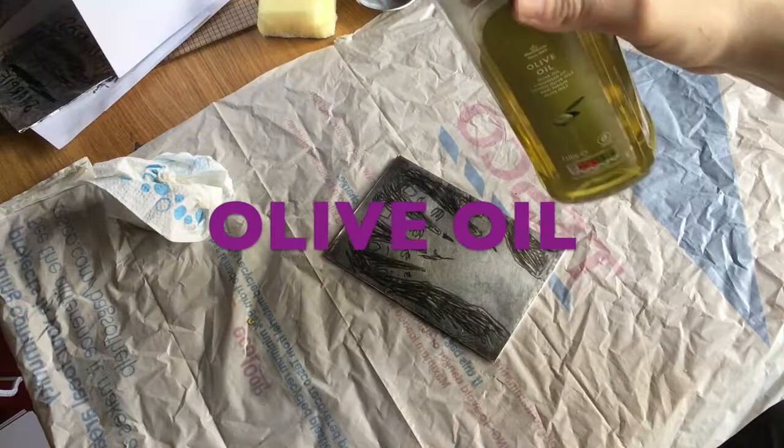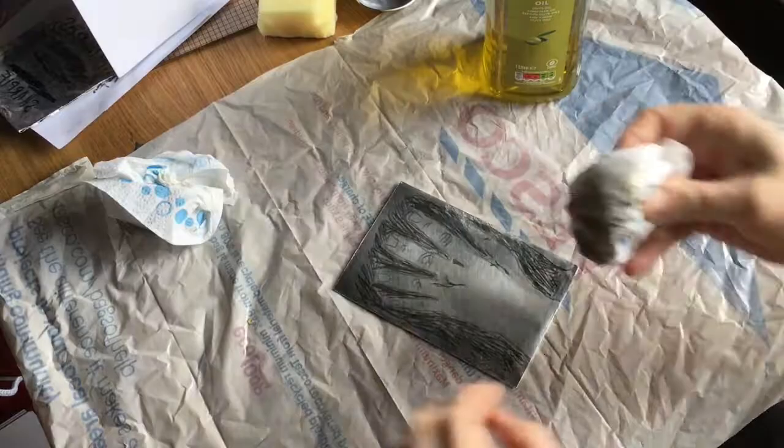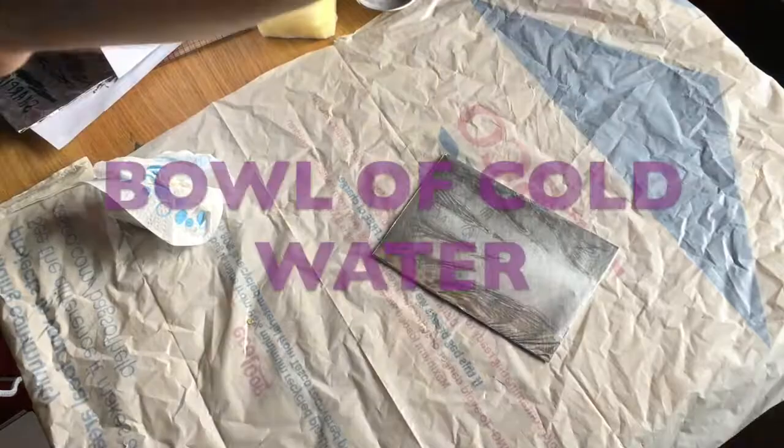And where there is pencil it is leaving it. So now I need to take off the pencil so I can make a good print. I am using olive oil to actually put that on top of the plate. I am cleaning up the surface of that plate and it is going to rub a lot of that pencil away and just leave me with a kitchen foil etching that I can work with.